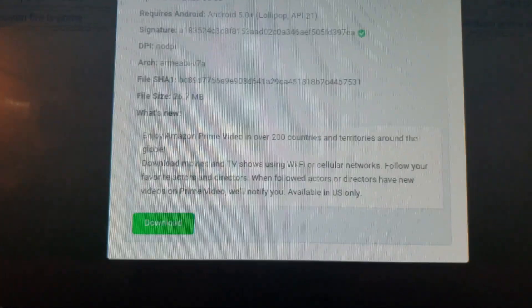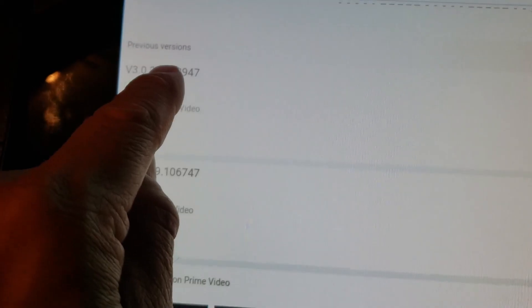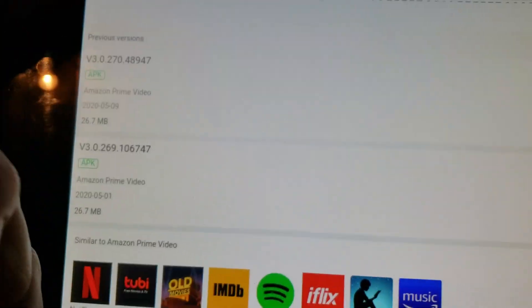That's pretty smart — it's for Android 5. That's been very intelligent. It didn't want me to upgrade to 48947. I wonder why.